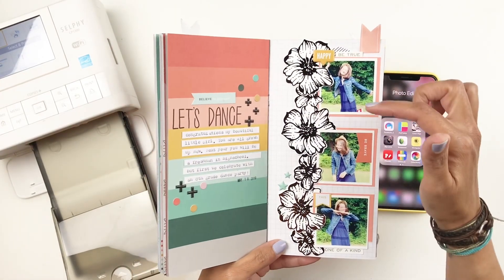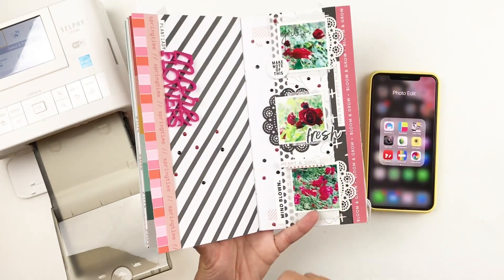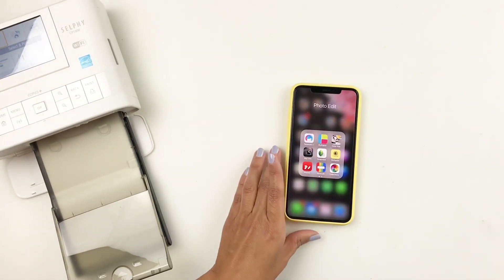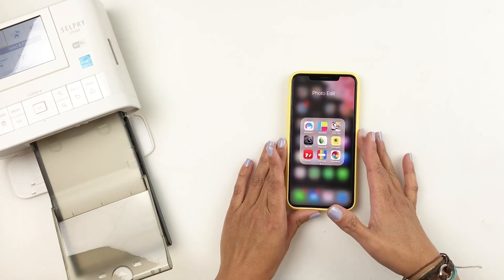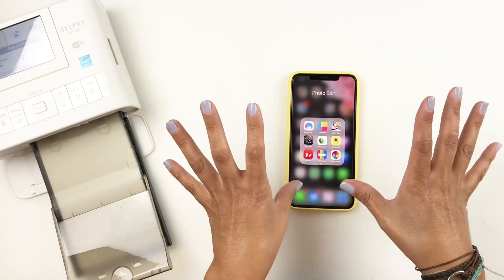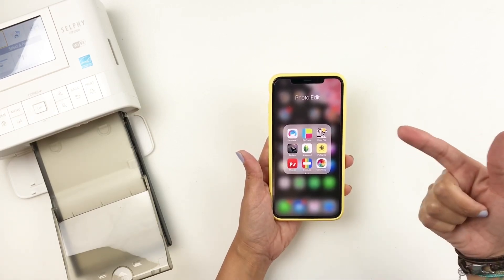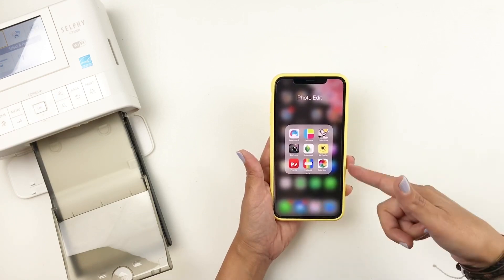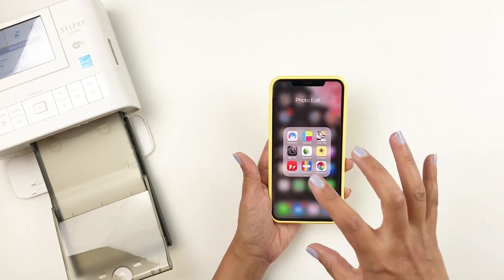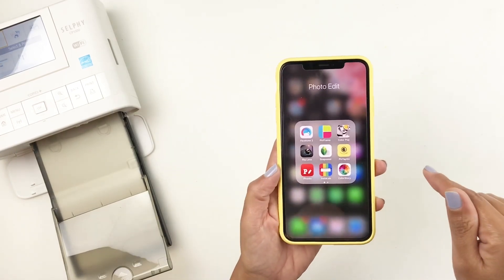My go-to three square photos that I use all the time — I'm going to share some tips and tricks on how I use PicFrame for my project life too. I decided to do this without a voiceover and not do the whole iPhone screen thing. I'm just going to share how I do it, because I feel it's easier to speak while doing it, especially since all of you are using it on your iPhone. I'm not very tech savvy either, but this is how I resize my photos and create these little collages to print through my selfie printer and use in my traveler's notebooks.